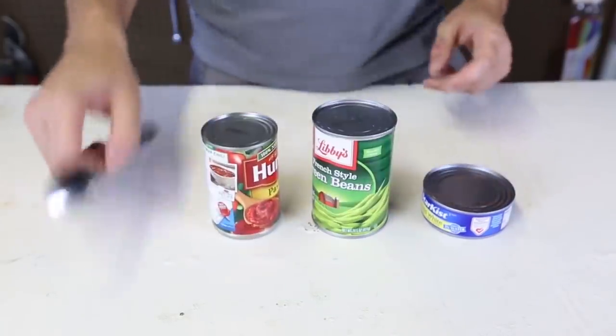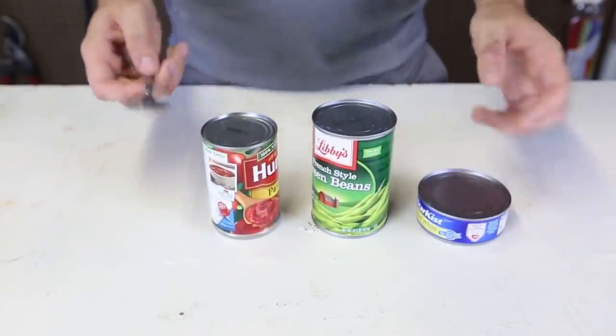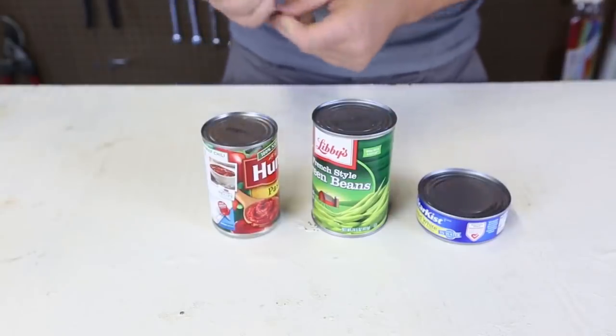Apparently, if you don't have a can opener, you can open a can of food with a spoon. So, let's test this out.